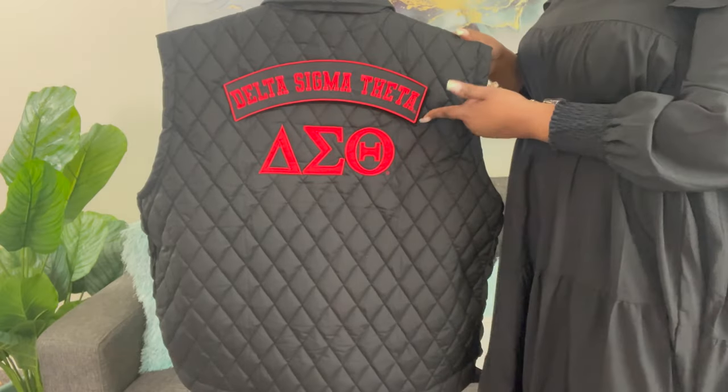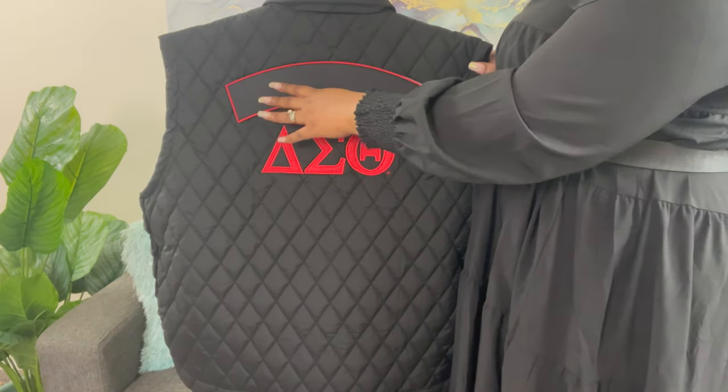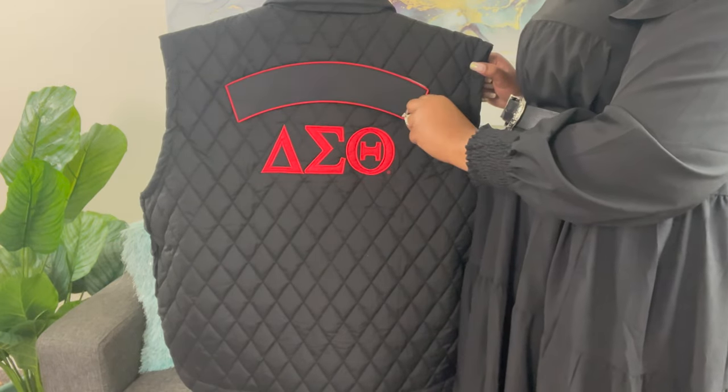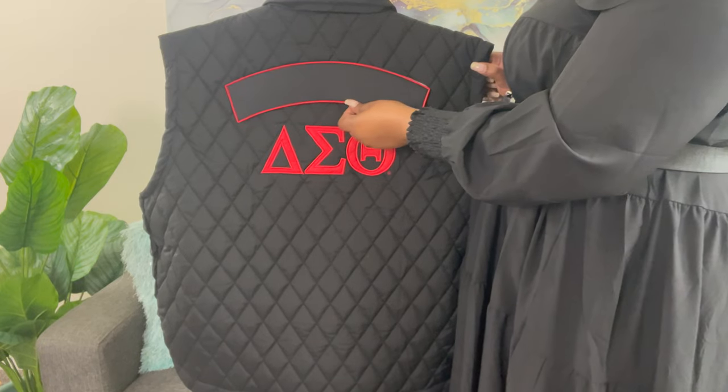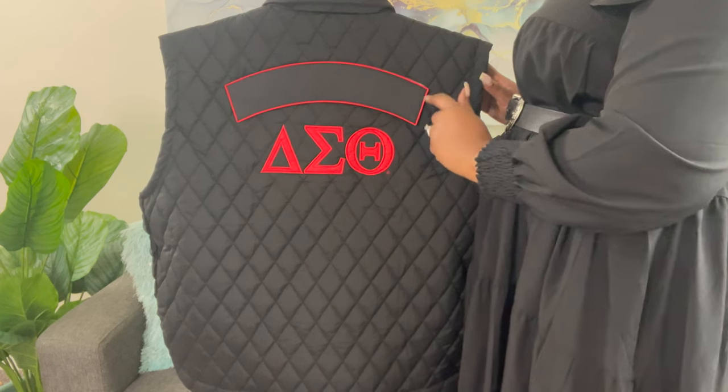This is what the vest would look like with the Delta Sigma Theta patch on it. And this is what the vest looks like on the back with the plain patch. This allows you to add anything that you want on the back of it.